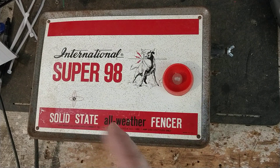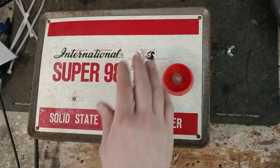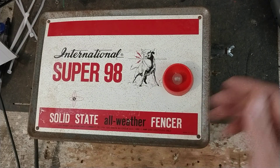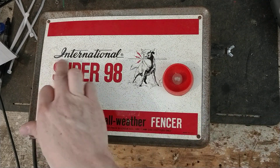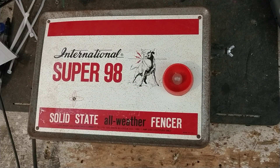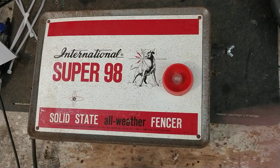This unit is probably from the 1970s or 80s — that's when they kind of ran their time. They had Internationals around before that, and actually International was around after this model was discontinued. International eventually got bought out by Zareba and the Woodstream group of brands, probably in the 90s. Since International was still a recognized brand name of electric fence boxes, Zareba was taking some of their own units and slapping a sticker on there that said International, whatever model.